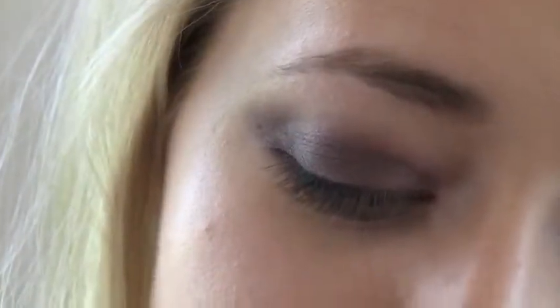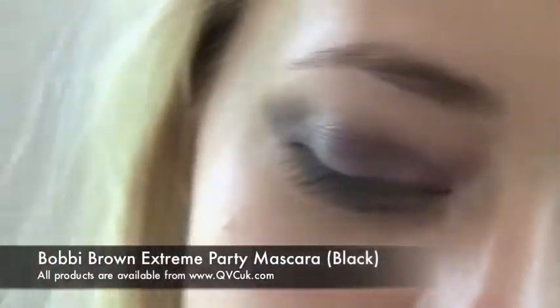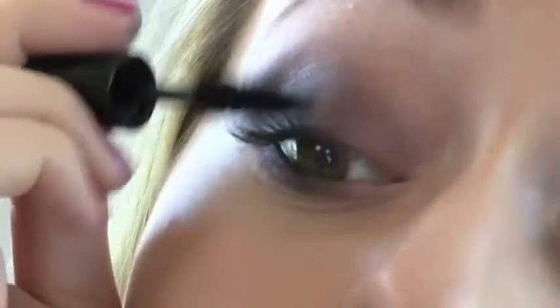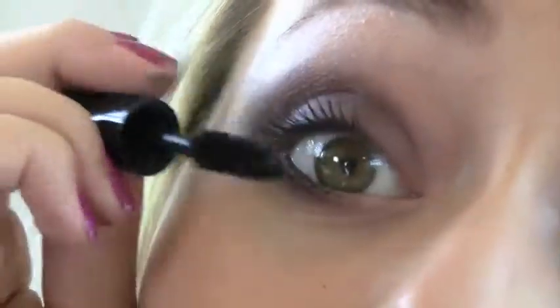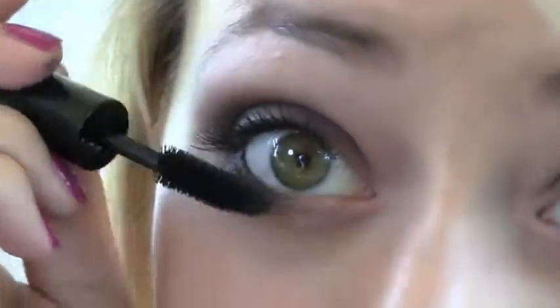To finish off the eyes I'm going to apply a little bit of mascara. I'm using Bobbi Brown's Extreme Party Mascara, which I love. I'm going to tilt my head back and apply a good coat to the top lashes and then the bottom lashes too.